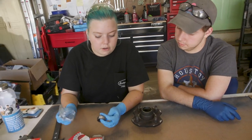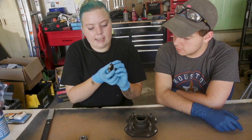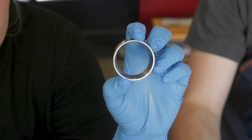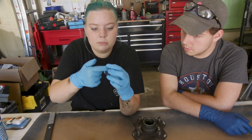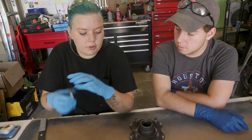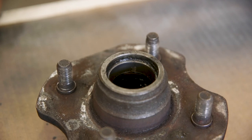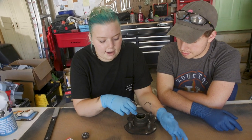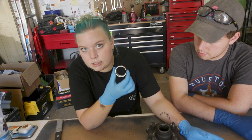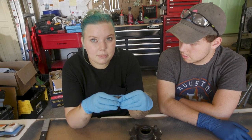So we are going to start with the hub. The race is supposed to be all smooth like this — where if you put your finger around it there are no seams or anything, completely smooth. But clearly this one is not like that. So this is the new one. We're going to have to get the old ones out, and we're going to put the new ones in the freezer because Dad said that'll help the metal shrink and make it just a little bit easier.